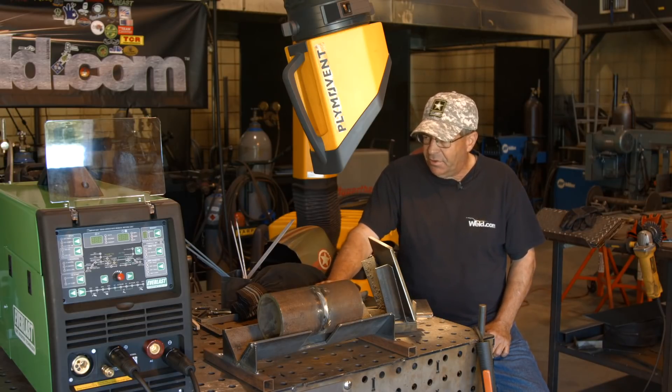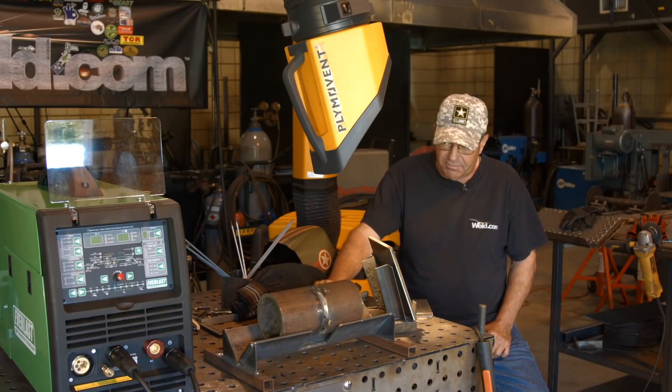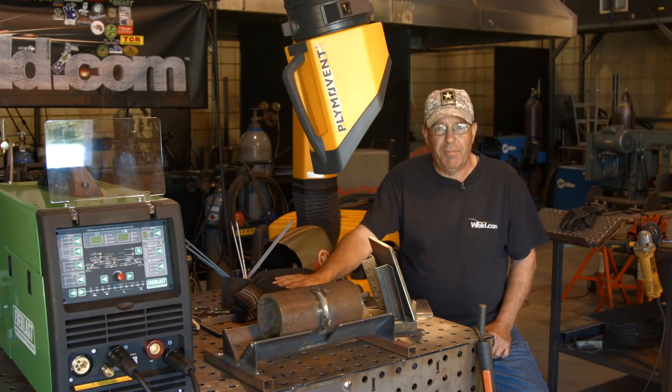Today I'm running off an Everlast 221 STI. First time for me — I think I've run three or four rods on this thing, so this is going to be a learning experience for me. Let me get dressed, get my gear on. I'll be right back.